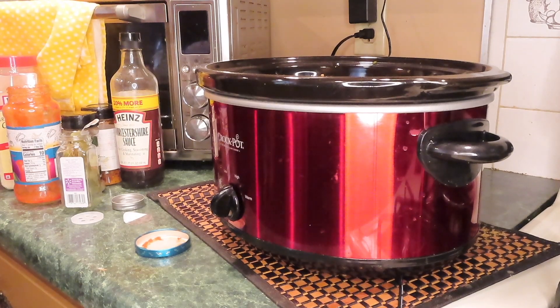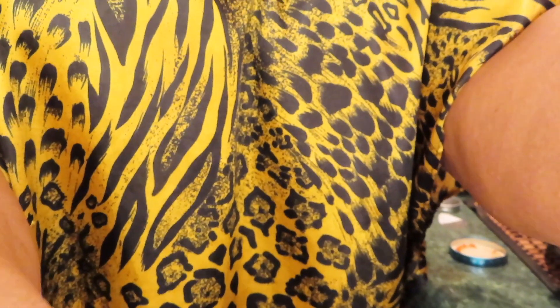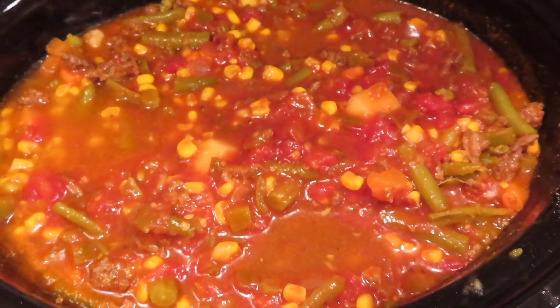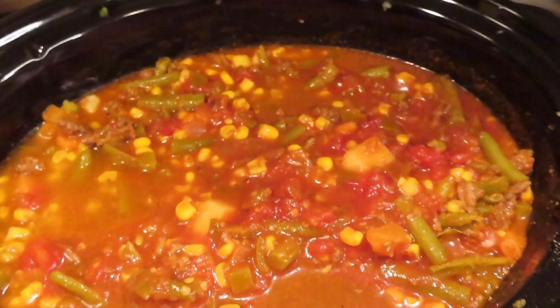Y'all say every day I got a different gadget — I got a lot of gadgets. Right now I'm trying to figure out which ones I'm going to keep. I'll show y'all how it looks right now. We're going to cook this for as long as it takes — right now it's 10:20 a.m. I'll be back later. I'm trying to figure out if I want to make cornbread with it, or if we eat some oyster crackers or rich crackers.